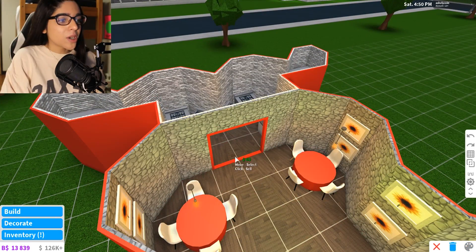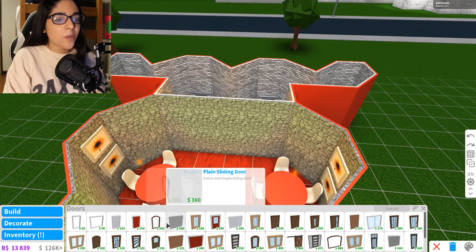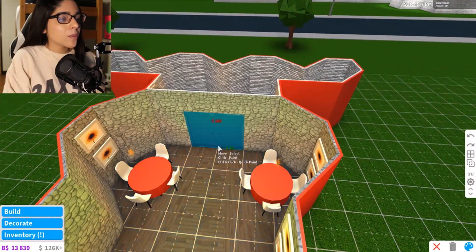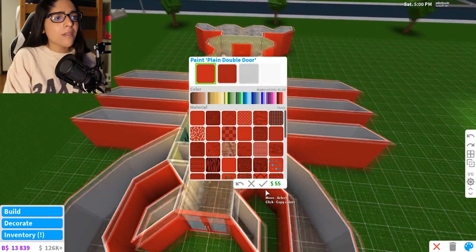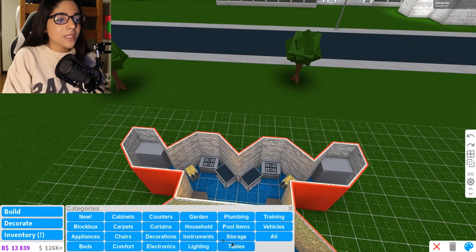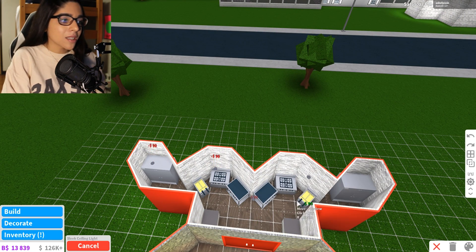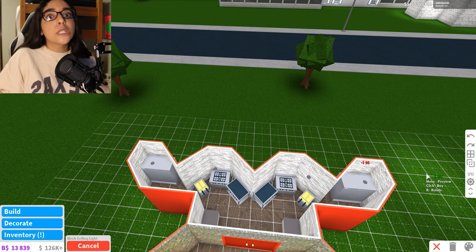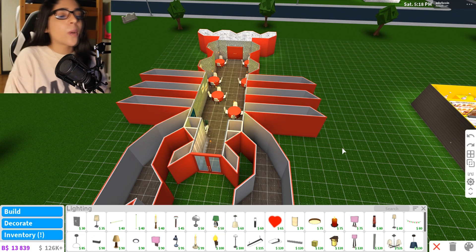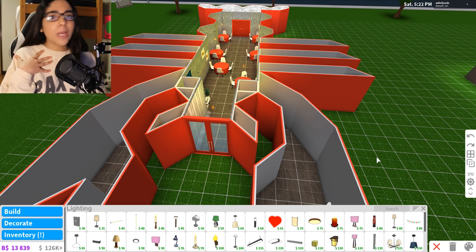We're going to change the door so no one sees it because it's really ugly. Let's get a plain double door, go to big grid, and paint it red so we have the same theme going on. We also need some lighting inside the kitchen - I don't want mood lighting in the kitchen because what if a chef cuts his finger off? I think I spent way too long making this. I've been recording for like 40 minutes. I'm a slow builder.